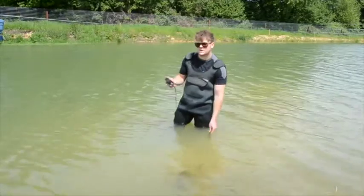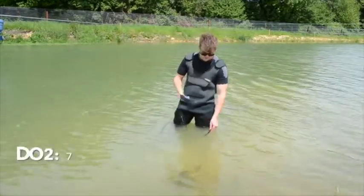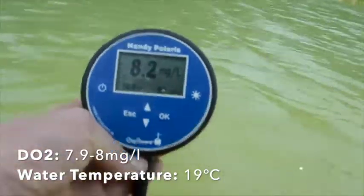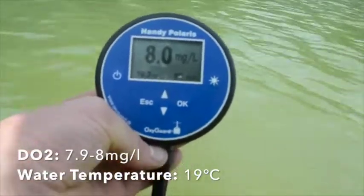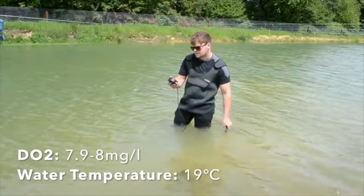That's the only thing that will mess it up, so leave that alone. Just keep the probe moving and take your oxygen reading. It's about 7.98 milligrams per litre, which is 86 percent saturation, but we don't use saturation - milligrams per litre gives a much more comparable reading for what we need to know. A really good piece of kit.